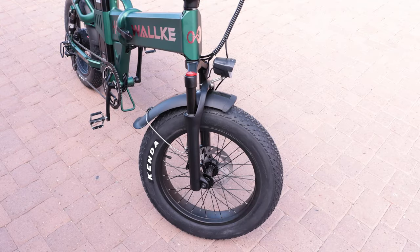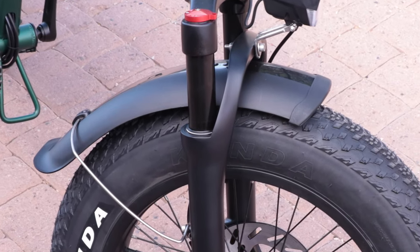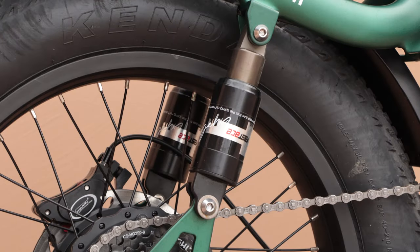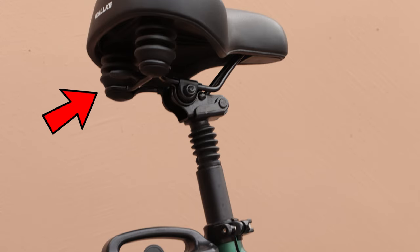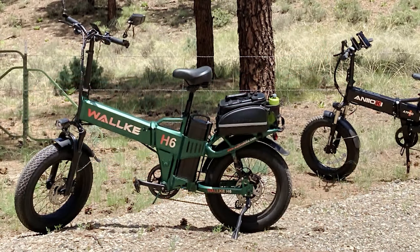The bike features Waukee's excellent polymer fenders. I much prefer these over metal fenders because they're quiet, lightweight, and very resilient. The H6 has a dual-cylinder rear suspension, pneumatic dual front suspension, a suspension seat post, and a sprung seat. Add the fat tires to these four suspension elements and you're very well isolated from the shocks and bumps of rough terrain. This has got to be the most comfortable bike you can get, floating over the terrain like a luxury vehicle.